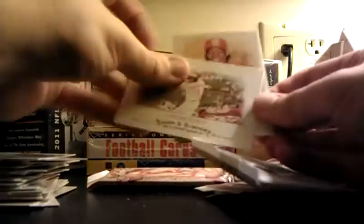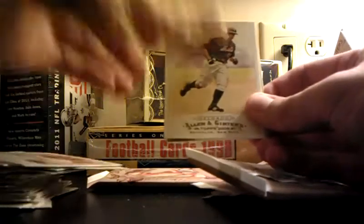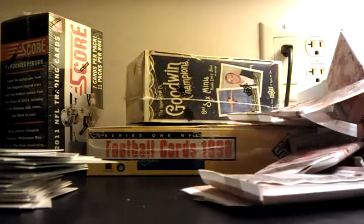Duncan, Roberts, Lastings Milledge, Carlos Delgado. Wyatt Earp — nice, mini card. Jorge Cantu. One of those code cards. Last pack.